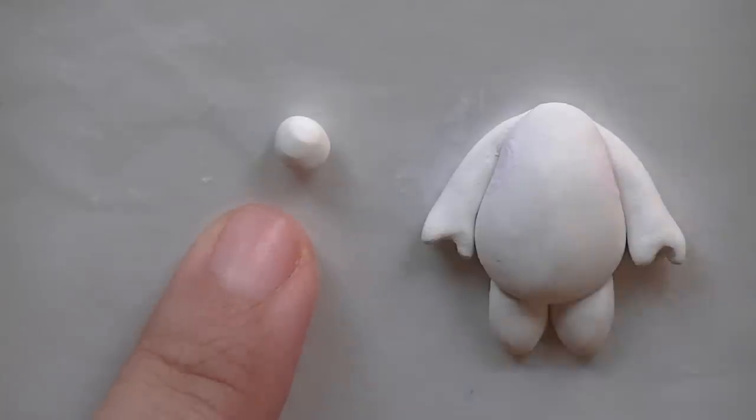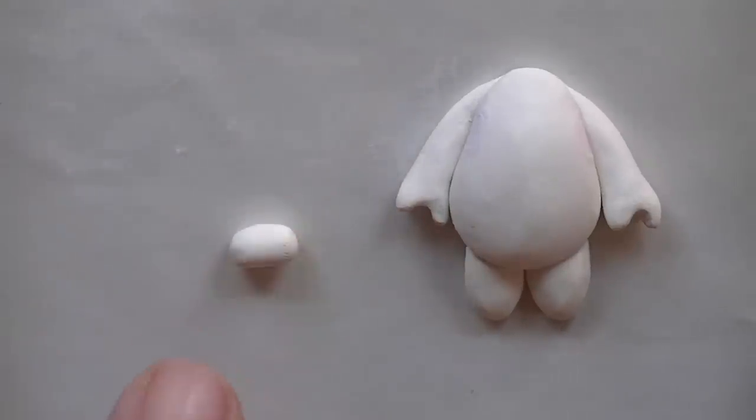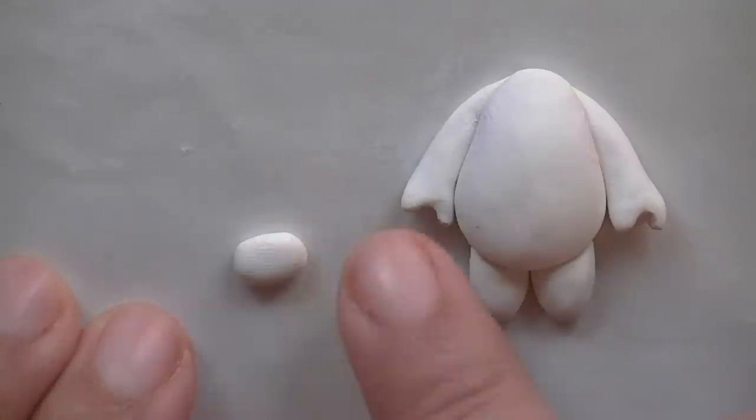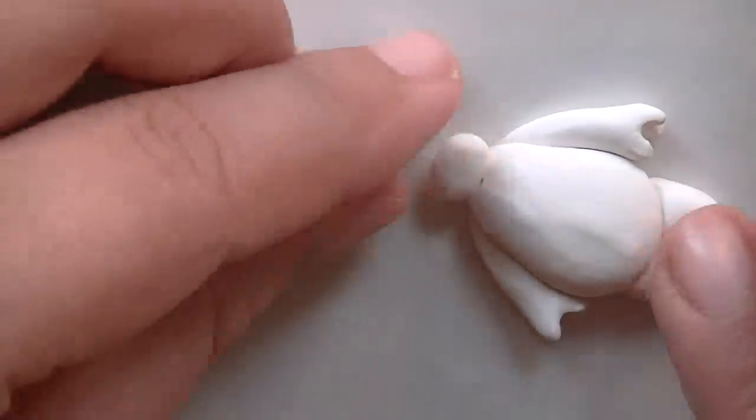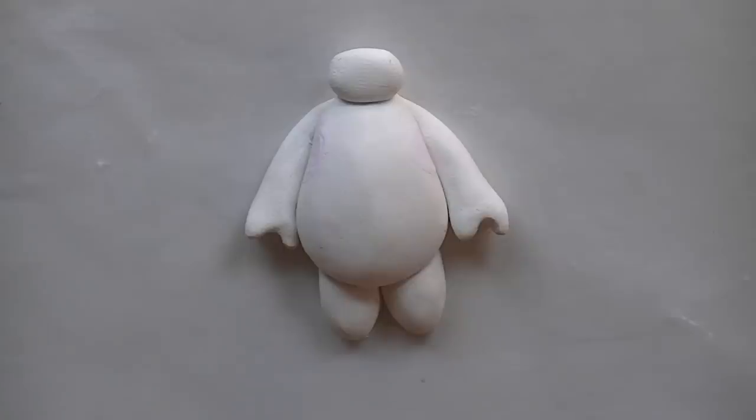Now for the head, it's really simple. You're just going to take a small ball of white clay, roll it out into an oval, and then press the top part like we did for the limbs and place it right on top. There you go.